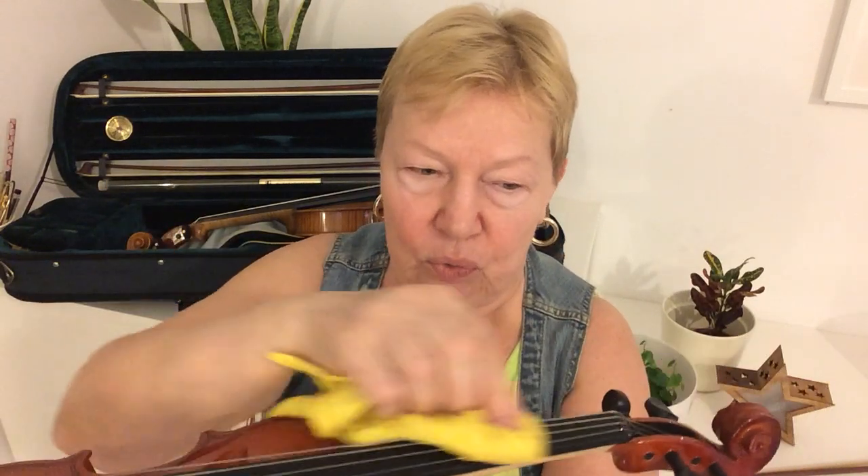Start by cleaning from the top of your strings by rubbing it gently up and down along the fingerboard with the cloth.